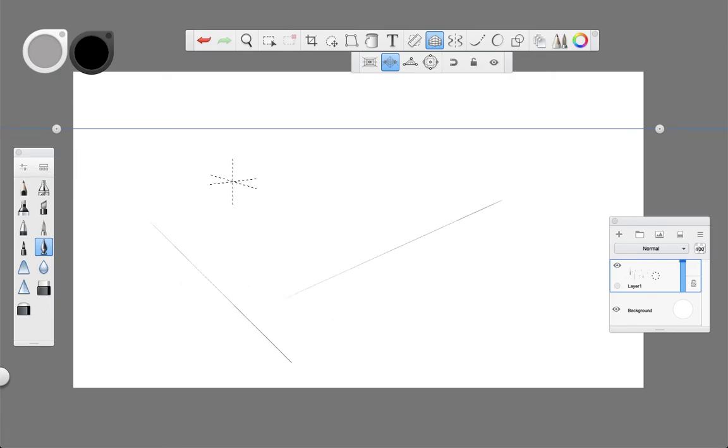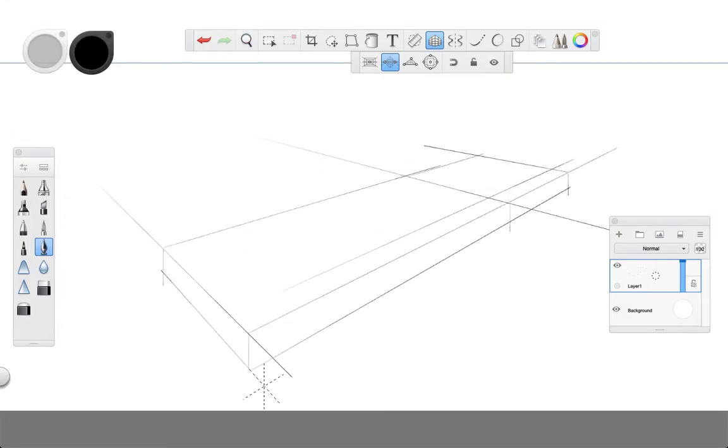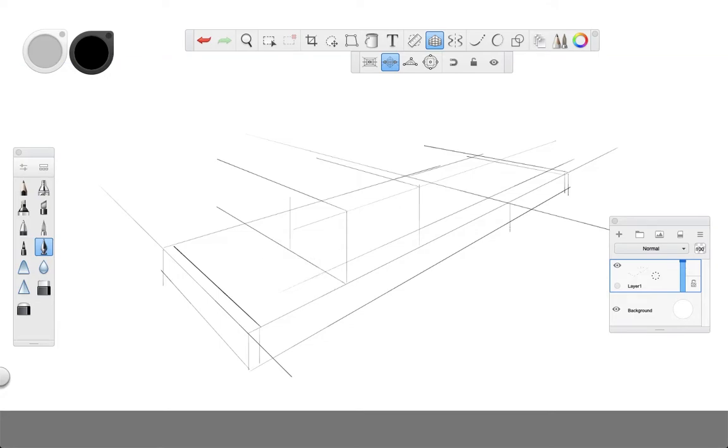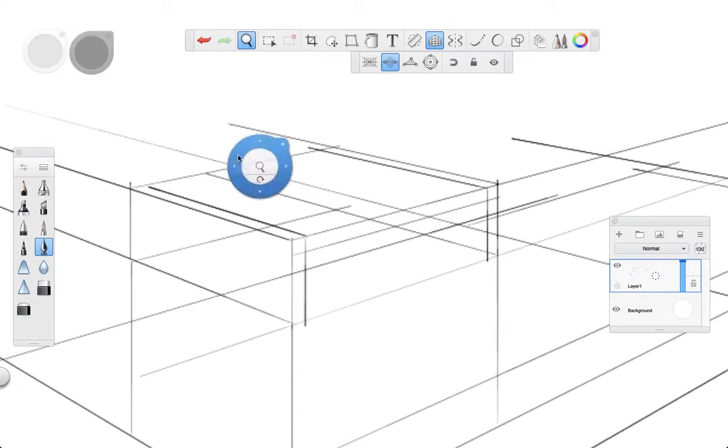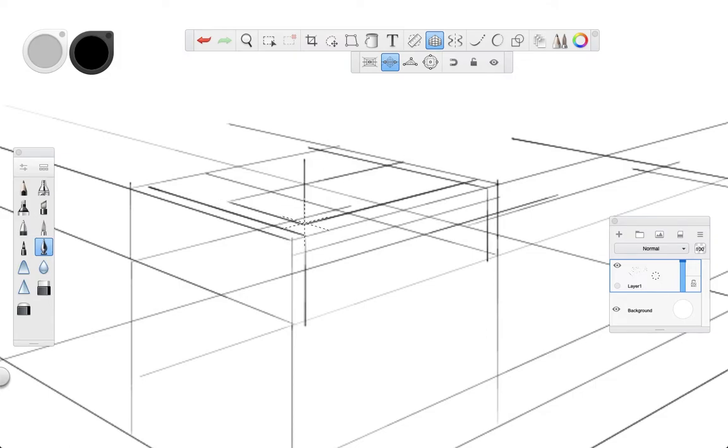For this exercise I'll do an arrangement of cubic elements — still working with cubes before moving to something else. When working with any perspective, I strongly suggest you make a previous rapid sketch of what you want to draw, just to be aware of the proportions of your elements and the general dimensions of your composition. It's better to have this from the beginning instead of working your way through only to find that your drawing has very different proportions to what you wanted. So in an initial layer, play with the lines to create some cubic elements stacked on top of each other, and when you're happy with it, add a new layer where you'll make the final sketch with the correct line weights.